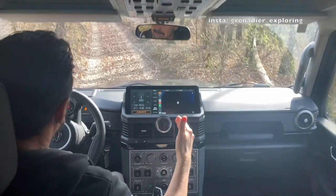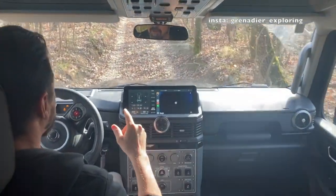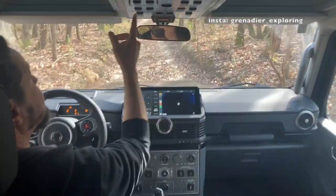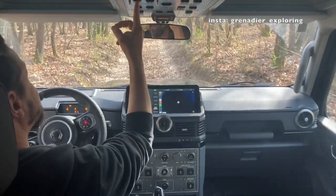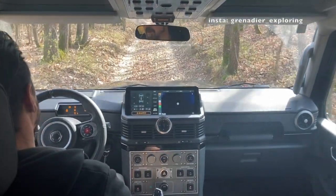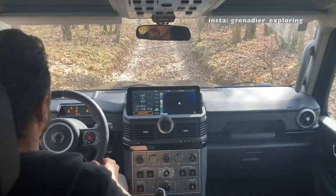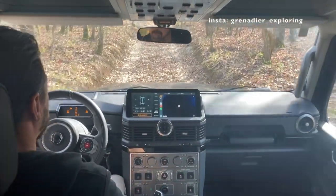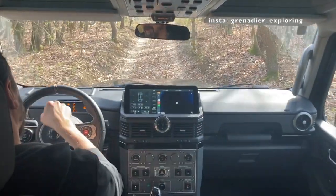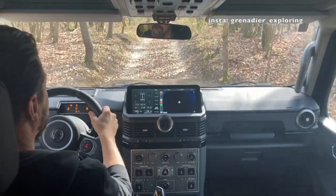Of course we don't need it in this situation, just for demonstration purposes. If you need the front diff, same procedure — you just hold the button for one second, without any spinning wheels, less than 40 percent of accelerator pushed, and less than 15 kilometers per hour. The light goes solid and steady, and I have an indication in front of me that now the front diff lock is engaged as well.